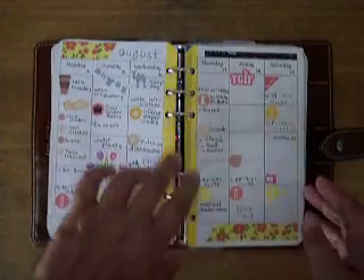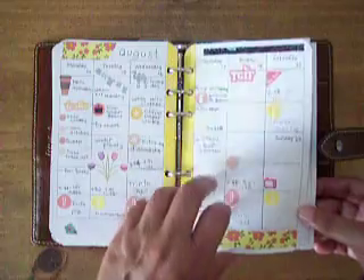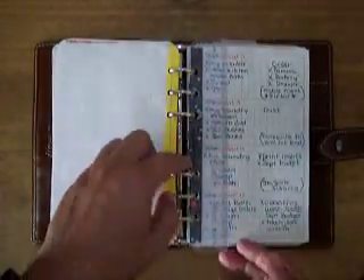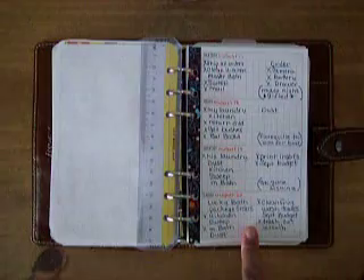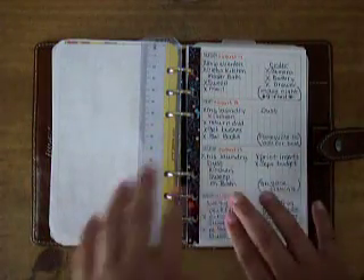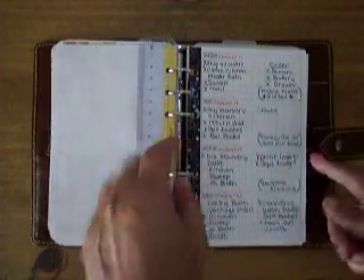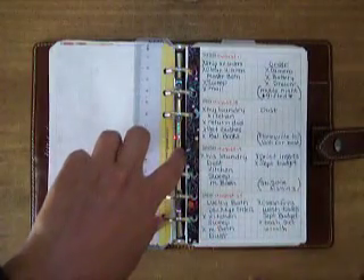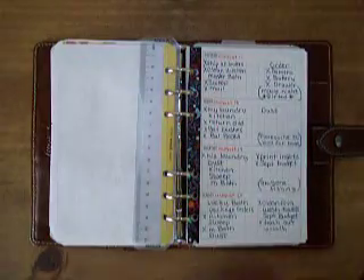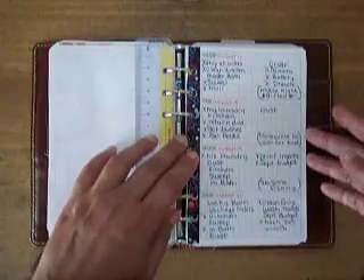I went ahead and contacted several Etsy stores to see if they could do me a printable, and none of them could. But I finally found one that would. She created this one for me, very similar to the So Much Crafting. I also contacted So Much Crafting to get this size, but they're not taking customs right now. So I contacted this lady — I'll leave her information below. Her name is Samantha, a really sweet girl that helped me with this.